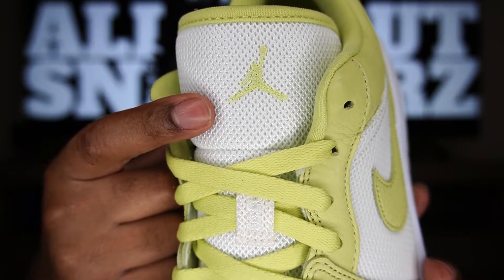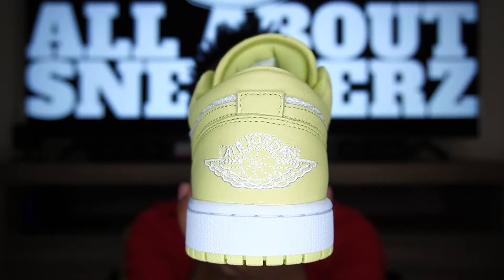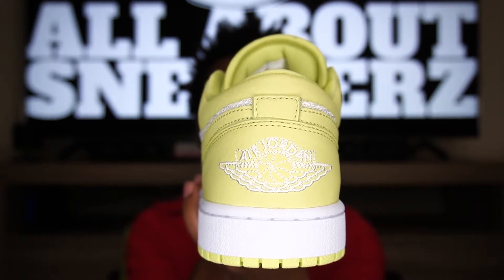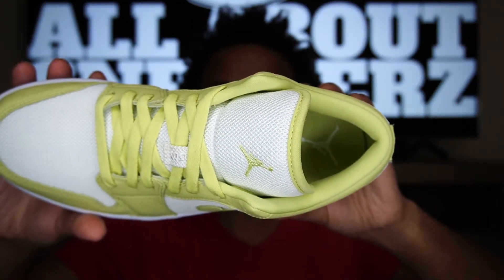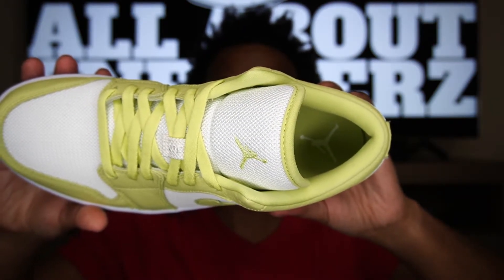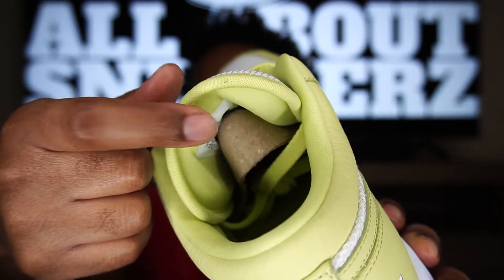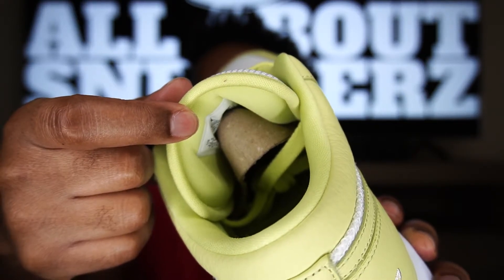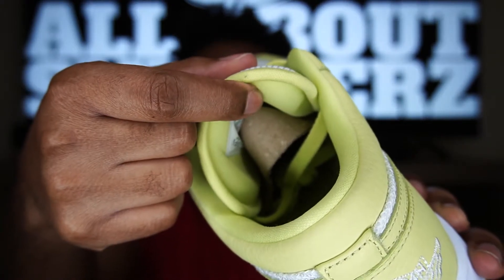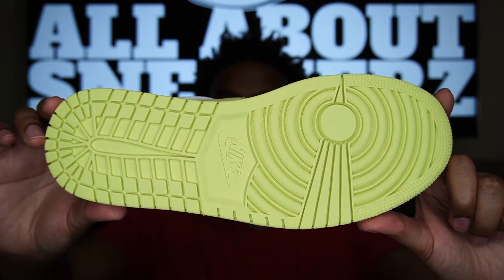On the back of the shoe we get white around the midsole going up to the limelight leather, and a stitched white Air Jordan wing logo on the heel — love how the shoe looks from the back. On the interior we get a limelight mesh sock liner and a limelight insole with a white painted Jumpman. There's also a cardboard shoe tree, and the back of the tongue features limelight with mesh. Since it's an SE, you do get extra padding in there — it's really plush.